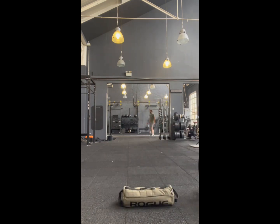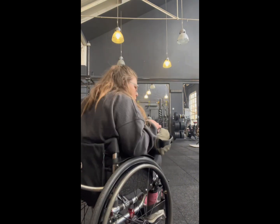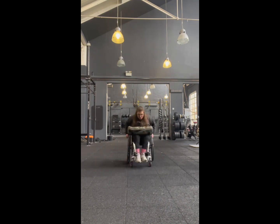We did that a few times. Here's me doing it again. It was actually quite cool that day because the gym was super quiet. I think I was definitely better the second time — I got the hang of it. I worked out not to keep putting your brakes on and off because it gets annoying.